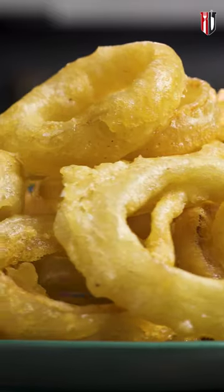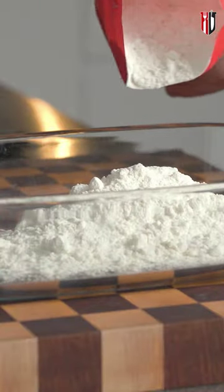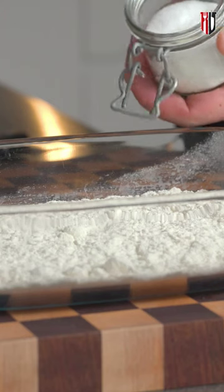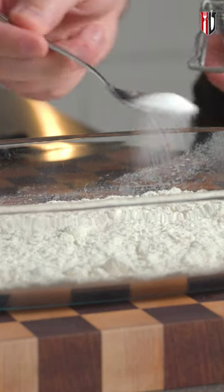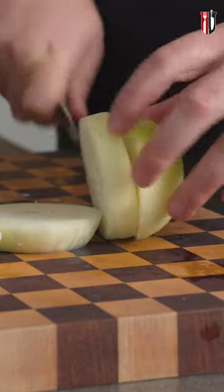Let's make crispy beer butter onion rings, crispy as crazy. We're gonna begin first with the dredge — in goes about 200 grams of all-purpose flour or plain flour, and here we're adding half a teaspoon of salt and a quarter teaspoon of freshly ground black pepper. Now for the white onion, once you cut them you can pop the big rings out straight into the flour.